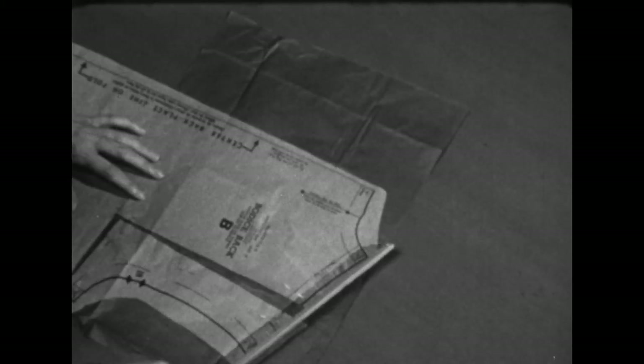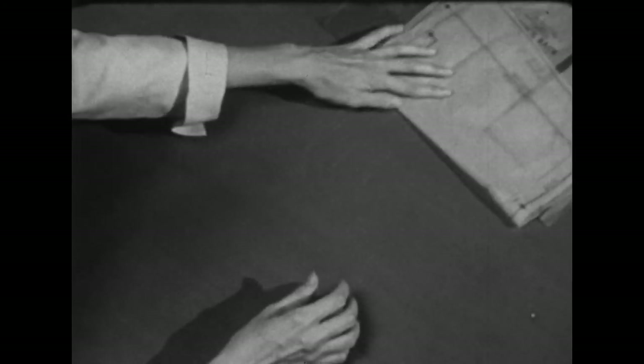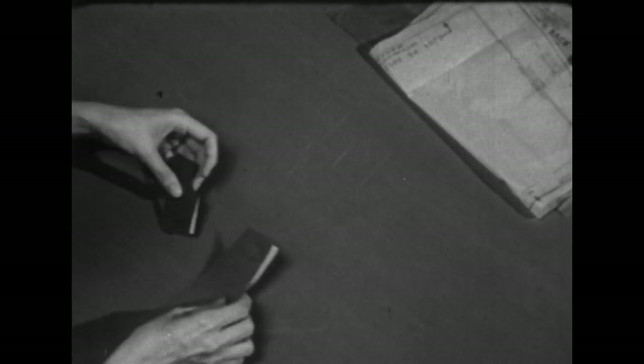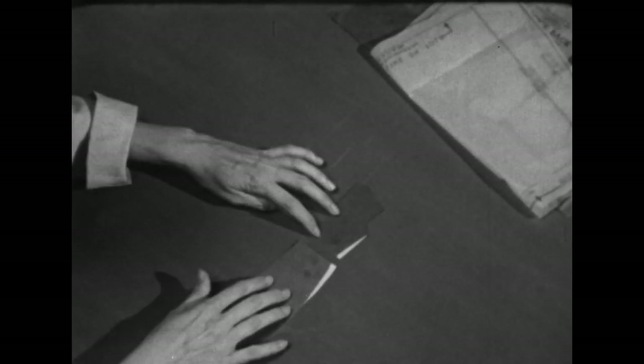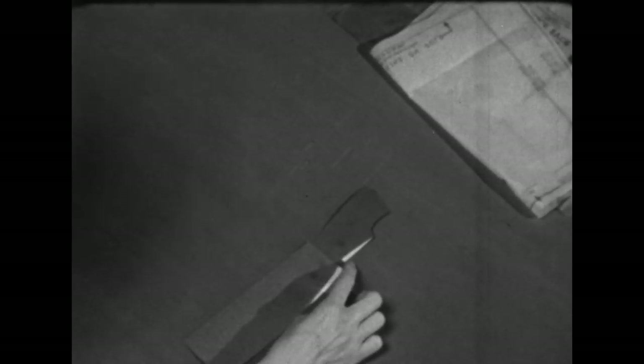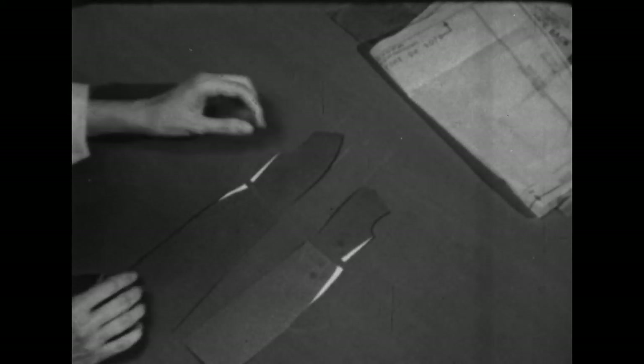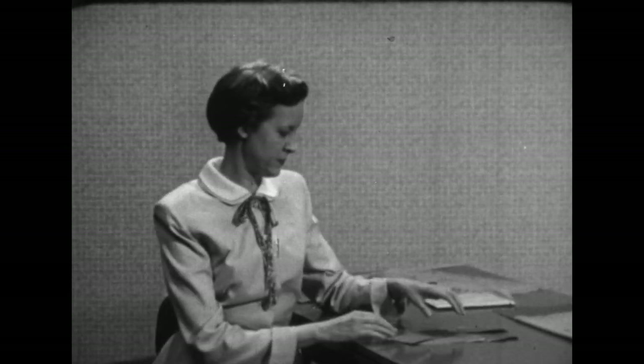Then we'll be ready to finish up the alteration at the waistline. The important thing to remember is that when you alter one section of your pattern, you'll need to alter the other part that will later be joined to it at the same place and in the same amount. We would alter the waistline in the same manner that we did the skirt back, and the same thing would be true with the skirt front and the blouse front. I've shown you many more alterations than any of you will need to take — I've done this on purpose to show you the common alterations and what you can do about them. Next time we'll use this altered pattern and cut the fabric.